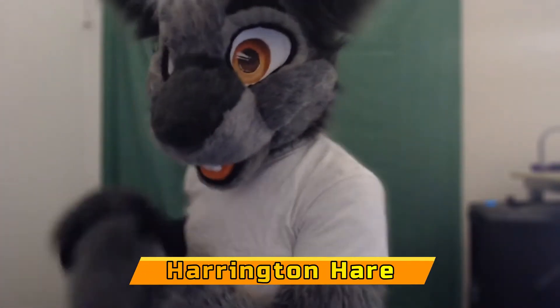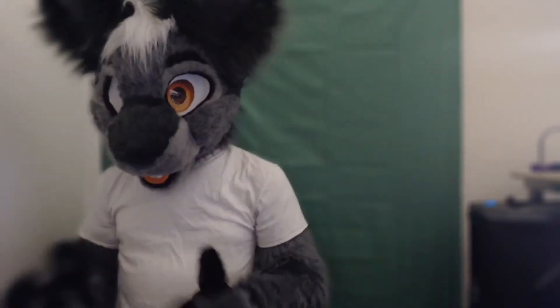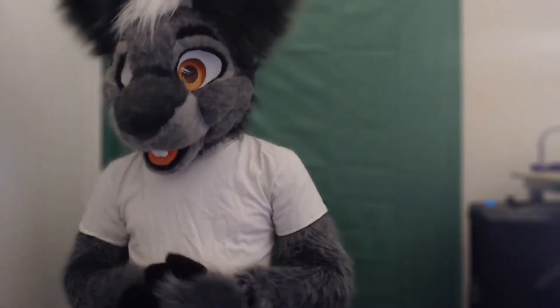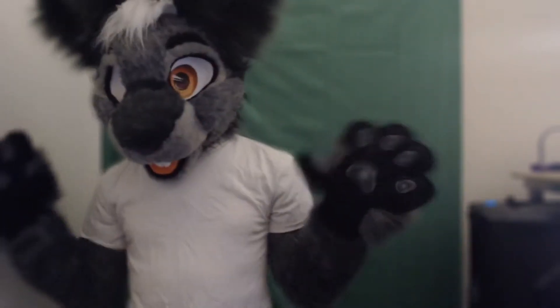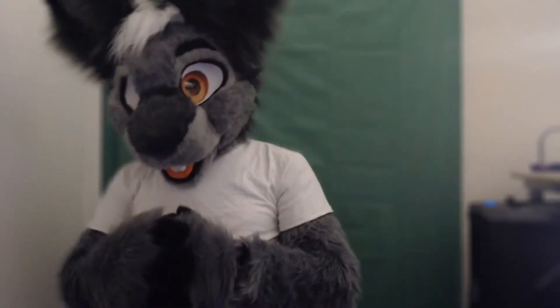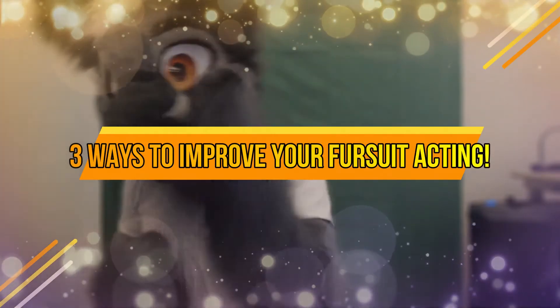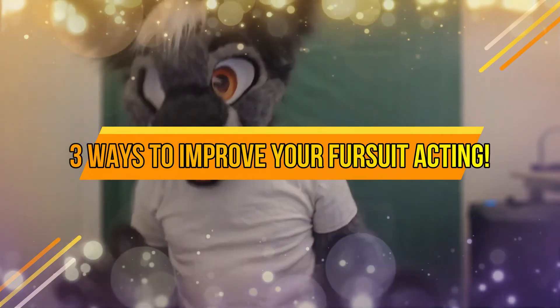Hey y'all, Harrington Hair here. Happy Fursuit Friday. I've only been fursuiting here for a few months now, and I still have a lot of work to do and a lot to learn. As odd as it may sound to people who don't do this regularly, there's way more to fursuiting than just putting on a costume. That's why this week I'm going to go over three easy ways you can improve your fursuit performance.